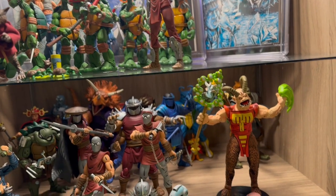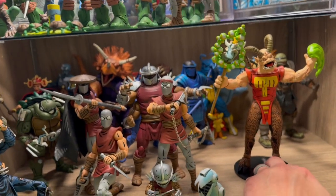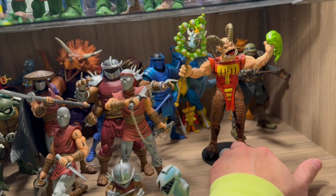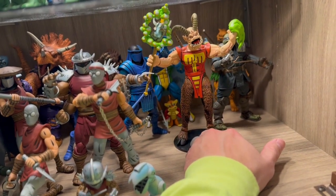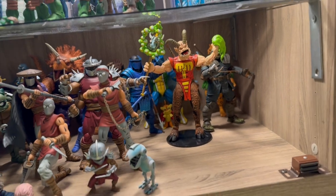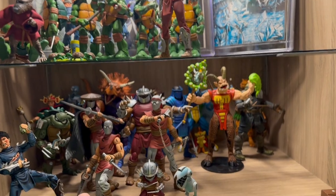I'm quickly running out of space — I have a bunch more figures to open. He should probably be next to the Renette but let's get him added to the Mirage display. Please like, comment, and subscribe and stay tuned for more reviews. Peace.